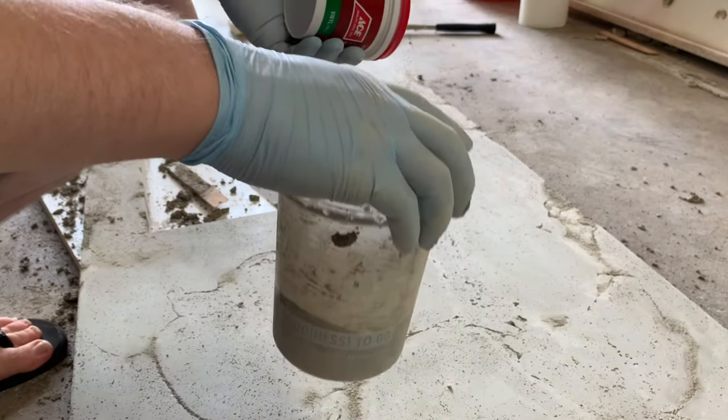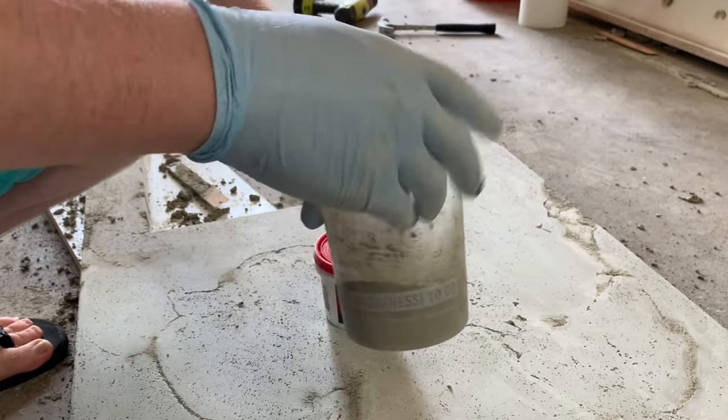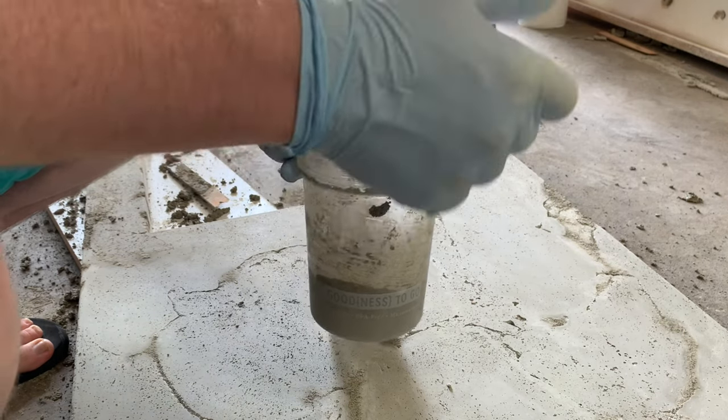Like always, subscribe. With my leftover concrete — I'm currently making my countertops — the concrete I have left over in this little container that I was using to fill in the holes, I'm gonna make a flower pot out of that. I'll show you how to do that.